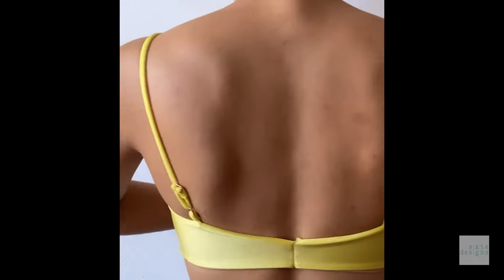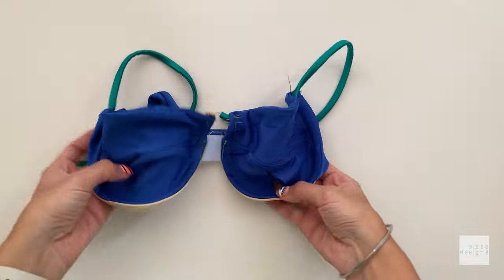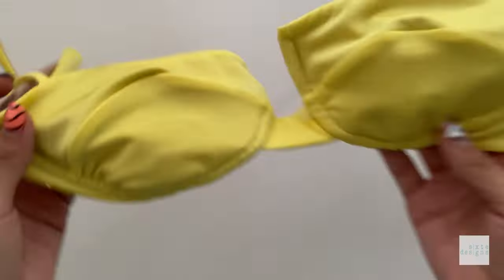Today we're going to be making this soft cup underwire top called the Thimur top. This top has been months in the making and sample after sample, she's finally ready.